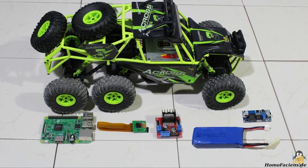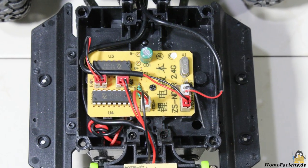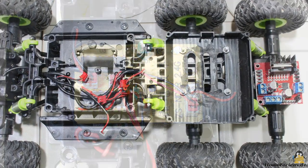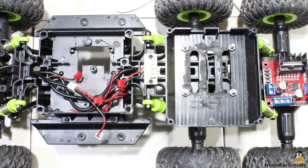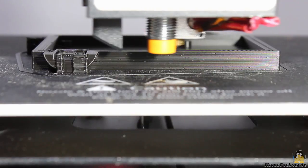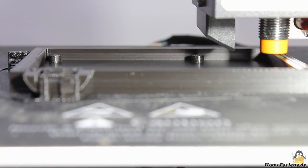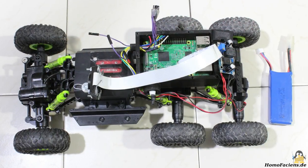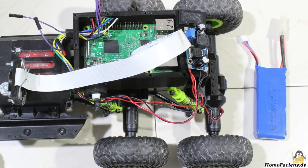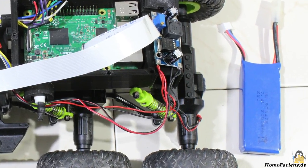Batteries with a higher capacity and a step-down converter are also needed. I removed the original electronics board and made cuts and drills on the chassis. The cases for the Raspberry Pi and the camera were made with a 3D printer. You can get the schematics and the instructions for software installation on my project pages, where you can also find a detailed description of the conversion.